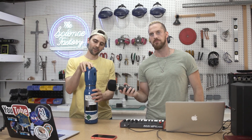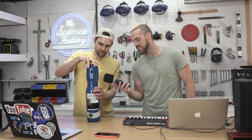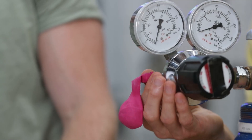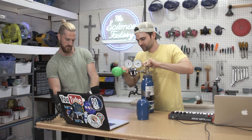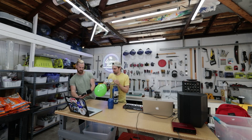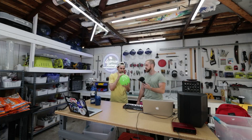Our first sound is going to be just the unscrewing of the cap. Our second sound is going to be this really cool sound when the balloon fills up. And for our third sound, we're going to actually use the sulfur hexafluoride. Oh yeah, that's pretty good.